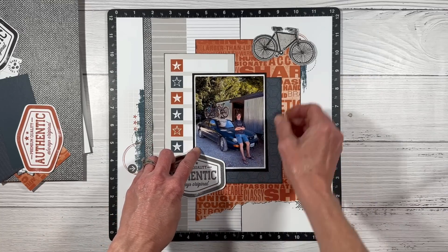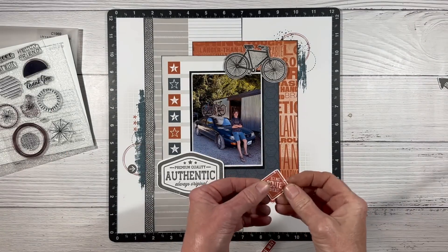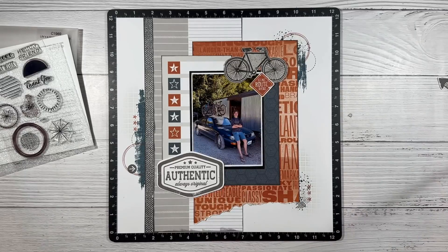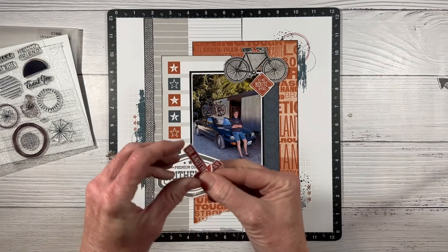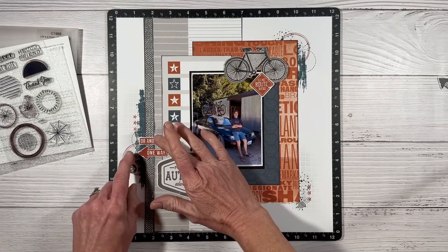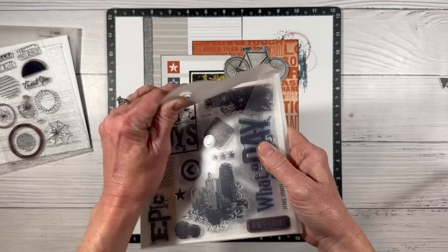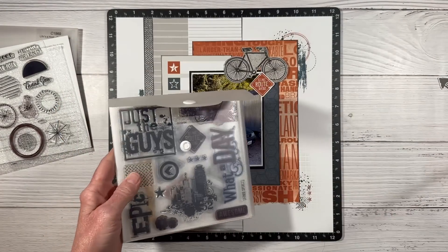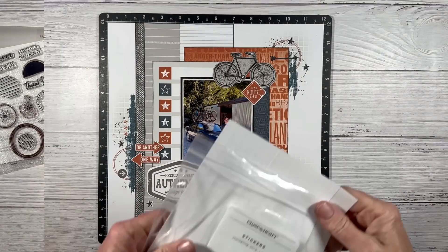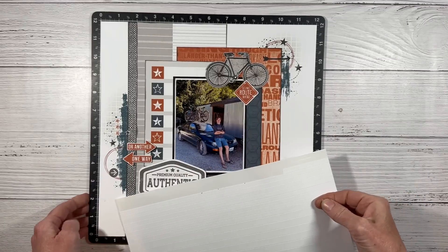I've gone ahead and stamped some more embellishments that kind of remind me of road signs, which I thought was perfect for his car theme. It says 'scenic route ahead' and these two little arrows say 'one way or another.' I love these stamps — I've gone to them over and over again over the years. They were originally from the Urban Stamp Set. Sometimes Close to My Heart does a 'bring back my pack' with an updated vibe, and Urban was one of those, so I bought it the second time around too.